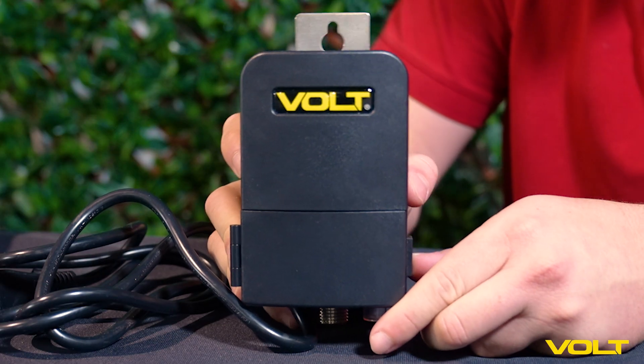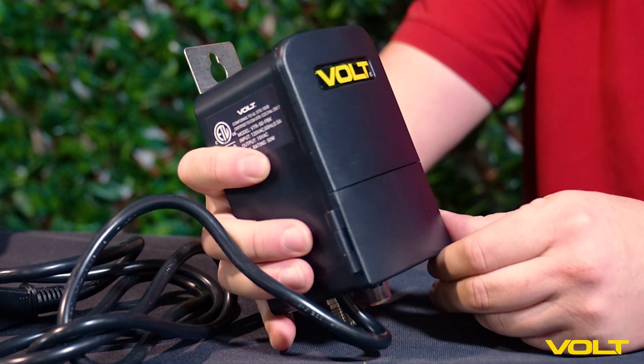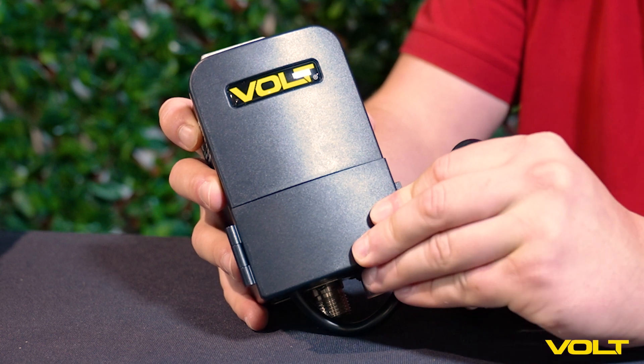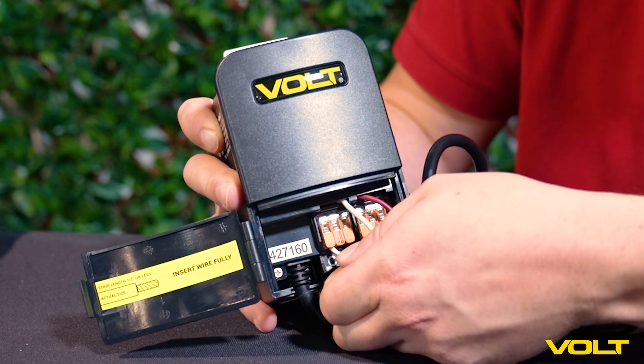The Volt 50-Watt Nano Clamp Connect Transformer is a sleek and compact powerhouse — the perfect solution for small spaces like apartments, condos, and patios. Crafted from durable black ABS plastic, it blends seamlessly into any outdoor setting.